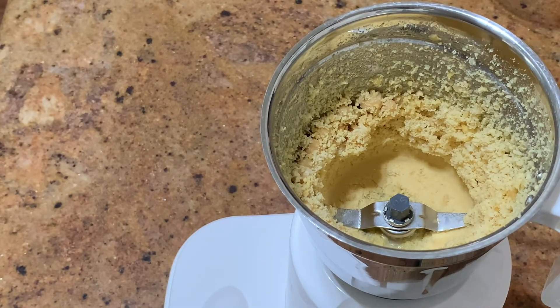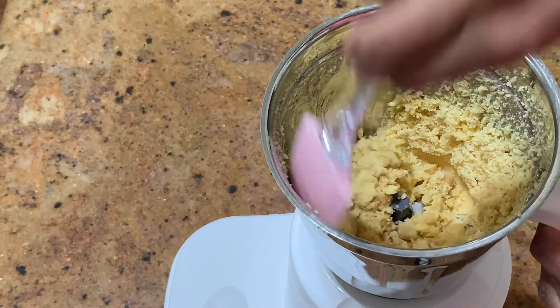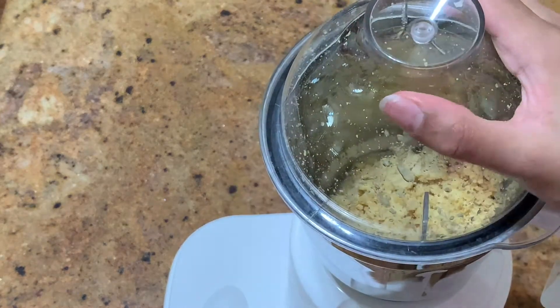Now that it's kind of dry, we're going to open the blender up. We're going to add in the garlic, and then we're going to take a spatula and scrape down the sides, and then close the blender and continue to mix.